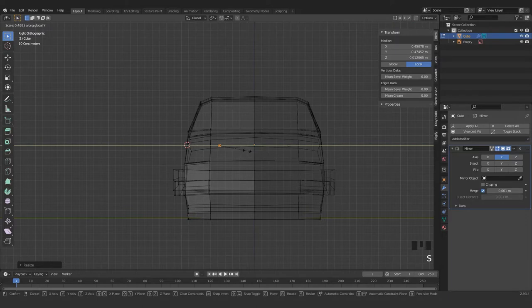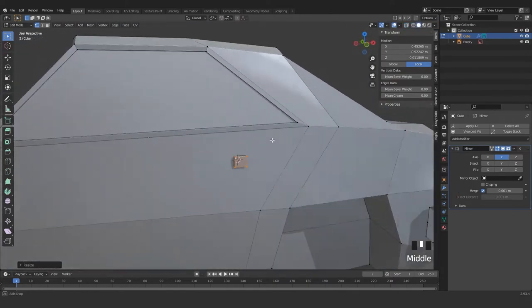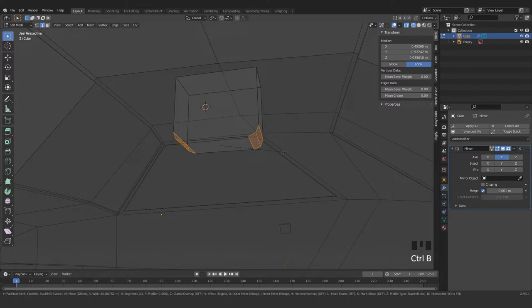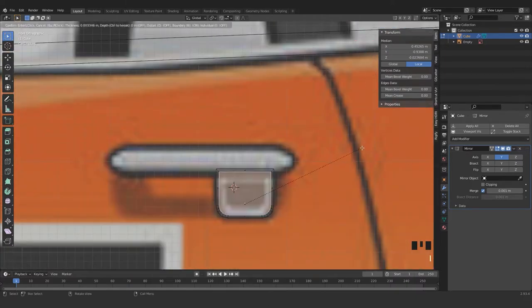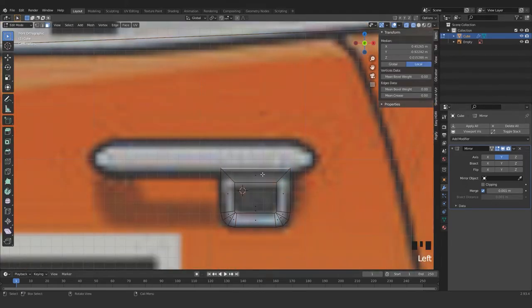Scale in y-axis and grab that in y-axis again, looking from this side. Scale that a bit — okay, that's fine, it's snapped exactly. Grab this point, press Ctrl+Shift+B, or let me press this edge and this edge and Ctrl+B. Select this face, press I for extrude inside.